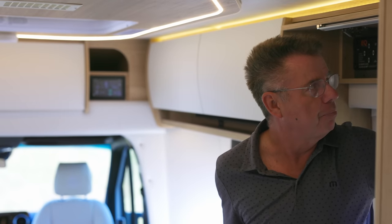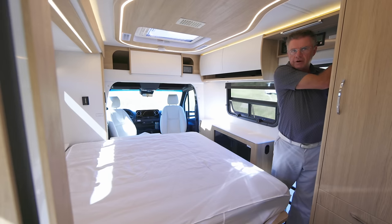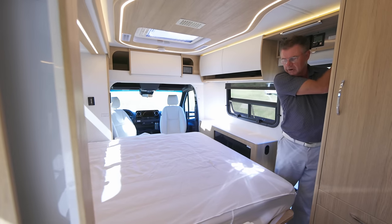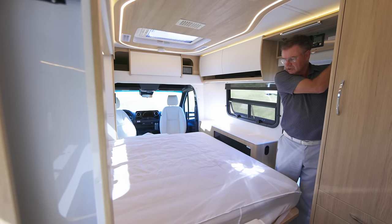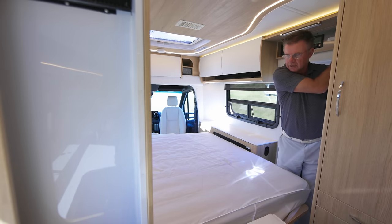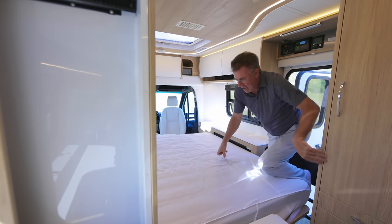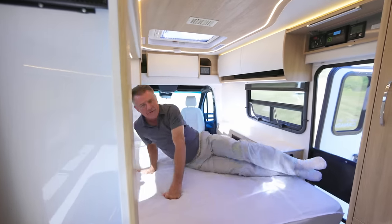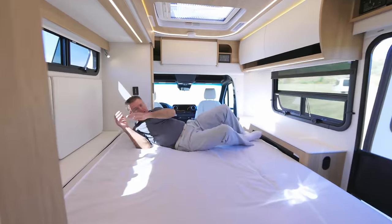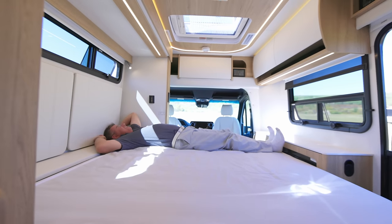As I mentioned, you can bring in the slide out with the bed down. Park areas where you're not allowed to have the slide out, a rest area, maybe a Walmart — you're not supposed to have your slide outs out but you want to have a little nap. Slide out fully in, bed fully down — have a little cat nap. I think it's absolutely fantastic.